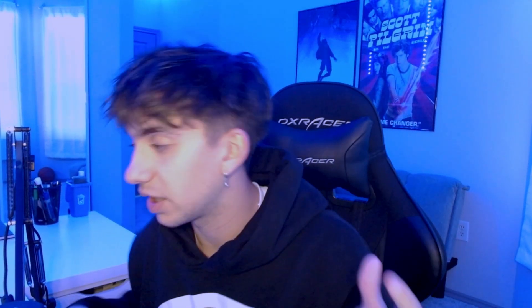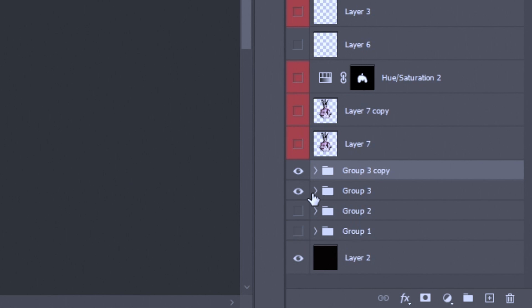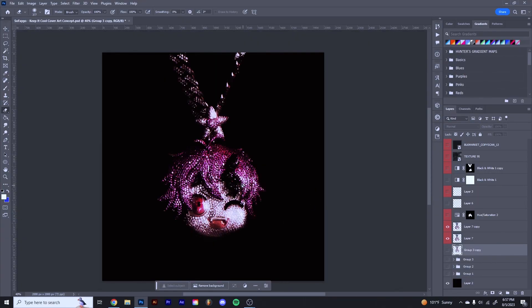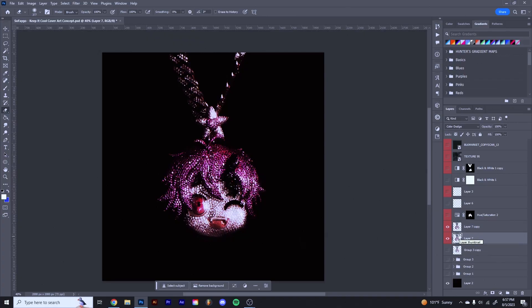After that I duplicated the group again and then merged it all together. It'll have this weird glow around it, but just trust me — we'll fix that later. After that I just scaled it up because I wanted the chain to fill up more white space. It looks really bad right now, but after we add the textures and everything it'll really come together.